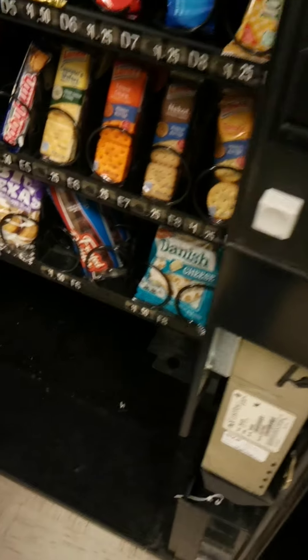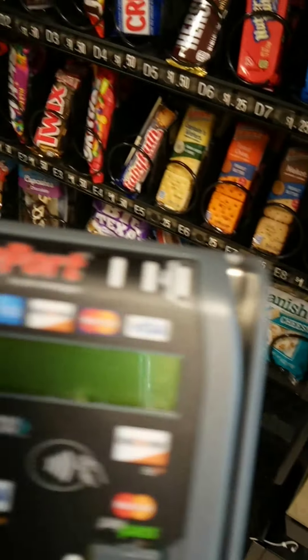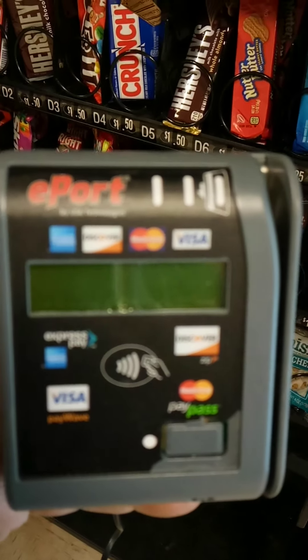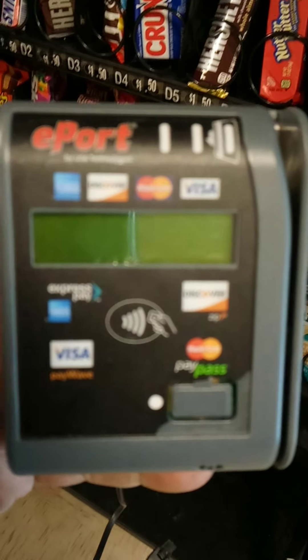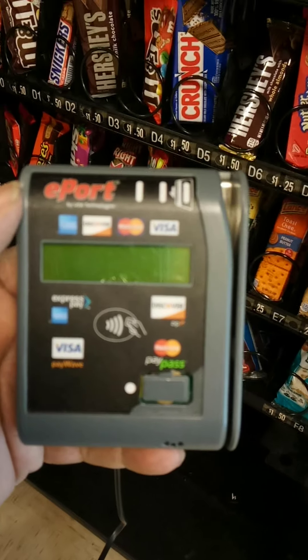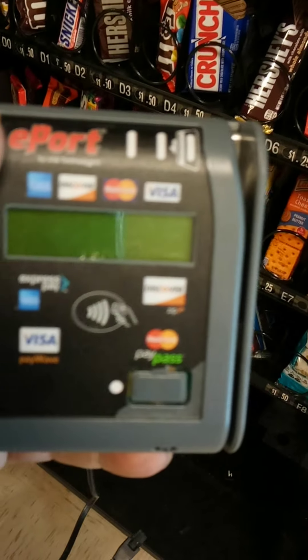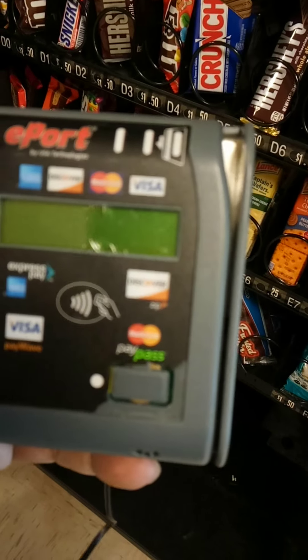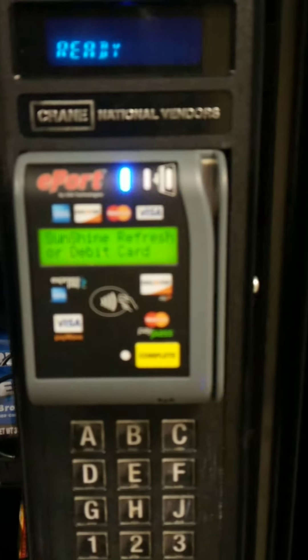Okay everyone, this is part two to the ePort credit card reader install. As you can see, this is the ePort credit card reader from USAT. This machine had to be replaced because of the crack in the screen — it was not showing display and it was getting old, so I needed to replace it so that the screen could properly work. As you can see, I have already replaced it.